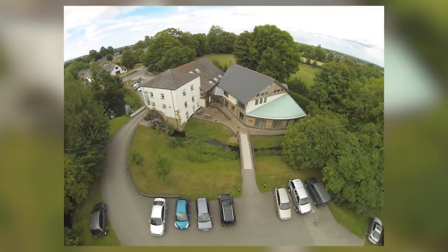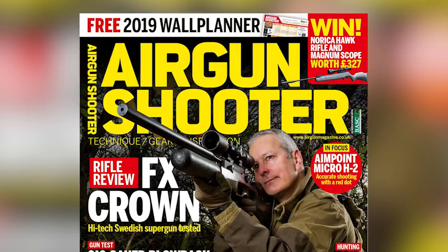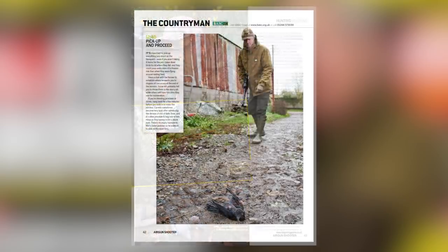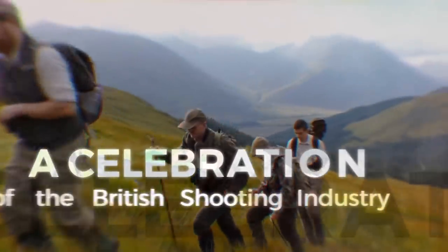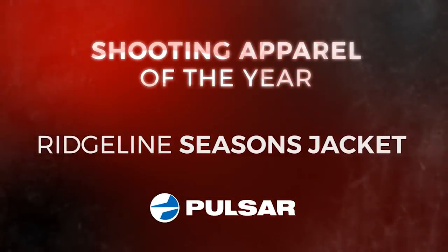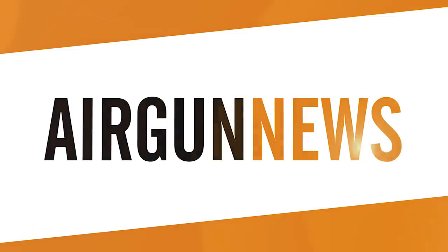Kick off your airgunning exploits in 2019 with the latest issue of Airgun & Shooter magazine - this one has a free wall planner so you can plan all your hunting outings, game fair visits and target shoots. Inside the mag you'll find winter woodpigeon shooting tips, farmyard hunting advice, a roundup of cold weather coats, plus a review of the FX Crown. Pick up Airgun & Shooter in good newsagents or visit myfavouritemagazines.co.uk. Finally, with voting still taking place in the Great British Shooting Awards, the apparel of the year nominees are: Ariat Catalyst, Defiant, Harkila Pro Hunter X, Ridgeline Seasons jacket, Shootfull Ptarmigan coat, and the Swazi Rifleman Gen 2. Have your say at greatbritishshootingawards.com.